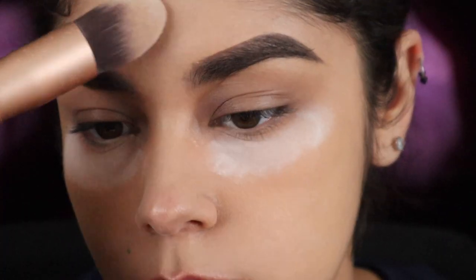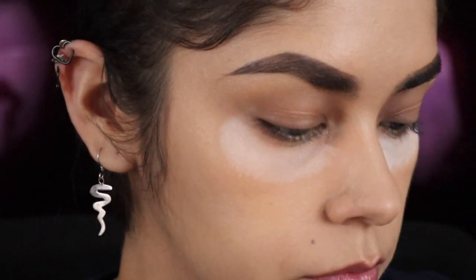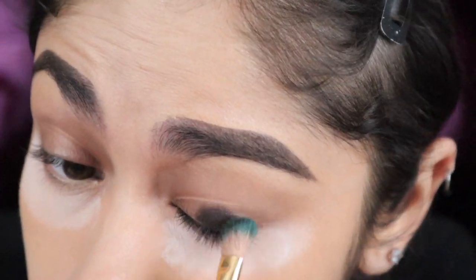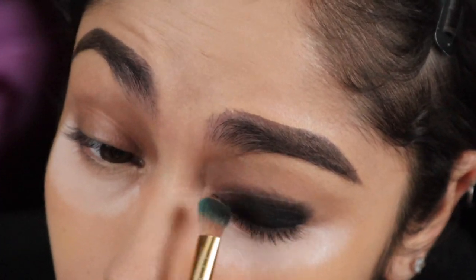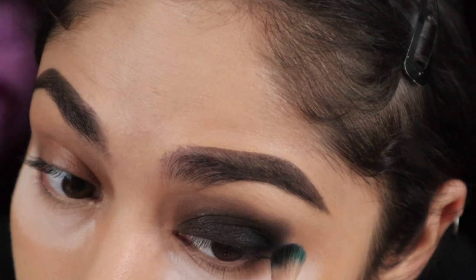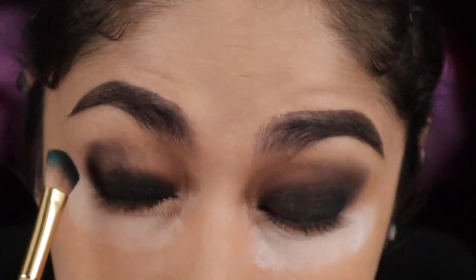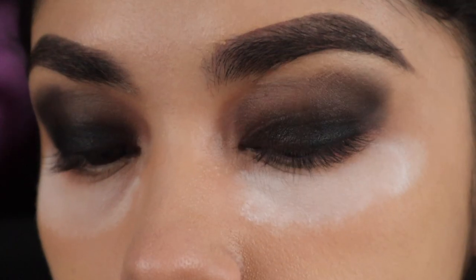I'll then add the excess powder lightly onto the rest of my face just to set the foundation. As I let my under eyes set, I'll be going in with this palette Nomad and the color Club Notch. I'll mainly focus this color on my eyelid, getting the pigment as dark as possible. Once that's done I'll work it towards my crease with the same color but very slightly, just to give it a smoky feel to both eyes.